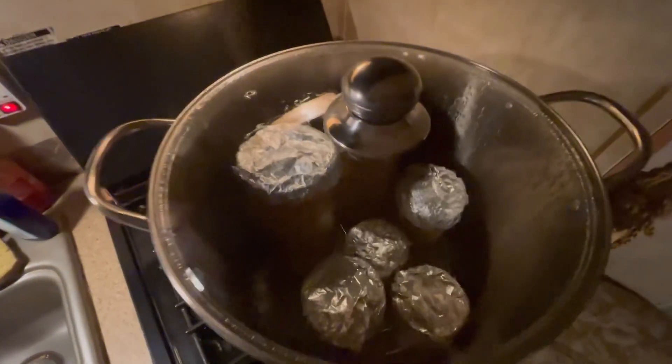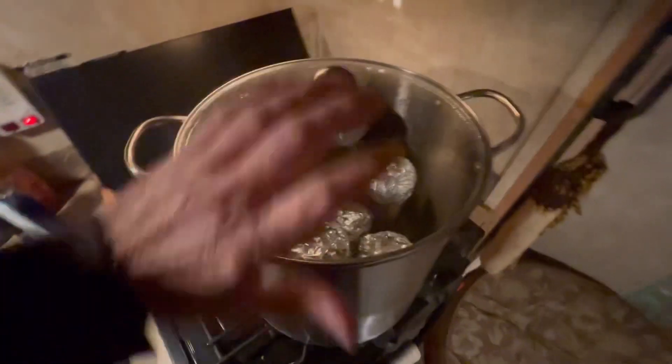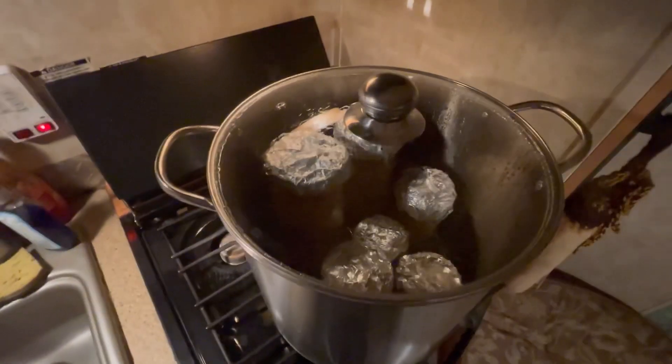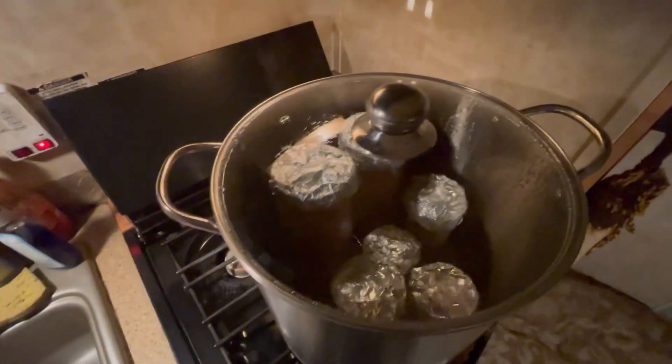We have half an hour more to go, and then all you do is push it off to the side and let it sit overnight. In the morning I'll show you what you do.